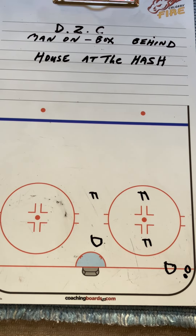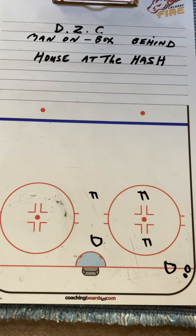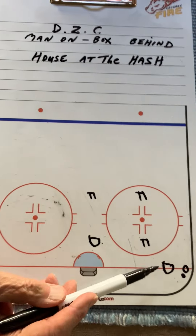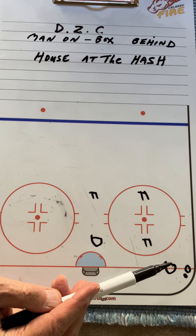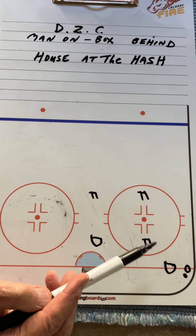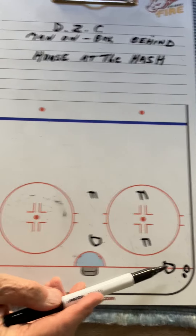Defensive zone coverage. We want players and coaches to get the picture. Man on, box behind in your zone. The defenseman is usually on the puck carrier in the low zone. They must contain or pressure, create a turnover for the support player to gain possession and move it up ice.